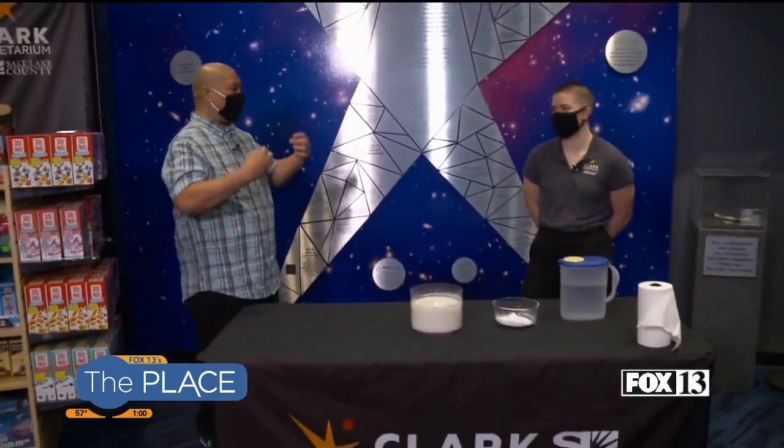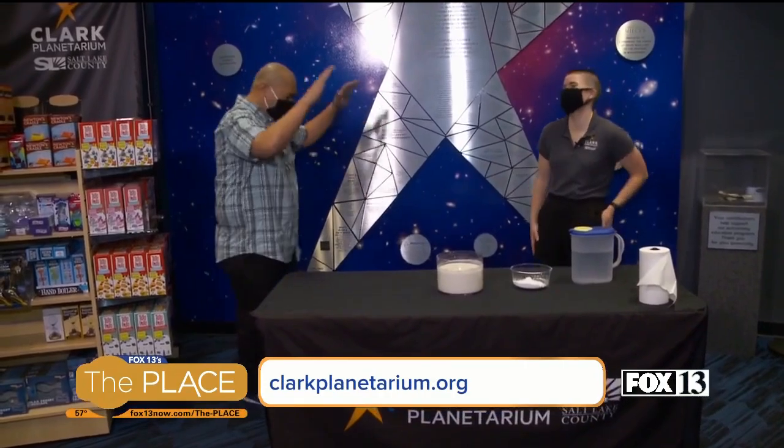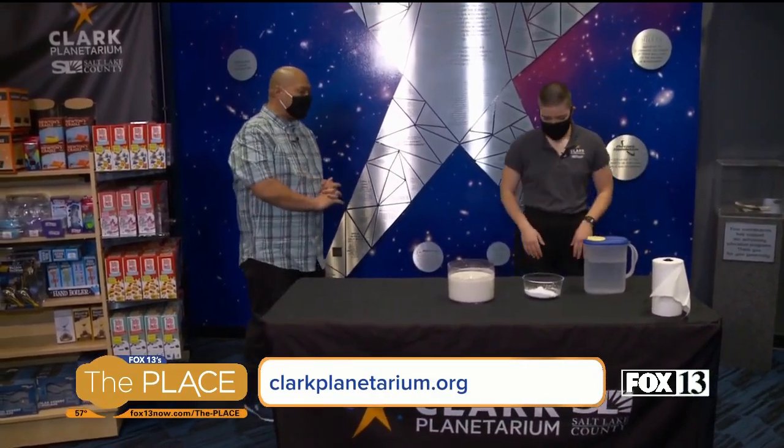Hey, we're back again with our friends here at Clark Planetarium. I got to say, this is probably one of those few times where I feel like I'm actually learning something — like I'm smarter than when I first came in here. Do you understand what I'm saying? I'm so glad. That's all because of you and Clark Planetarium, so thank you. What fun experiment do you have today?